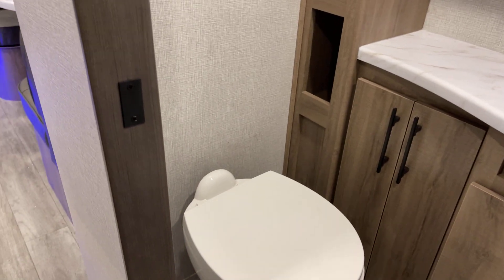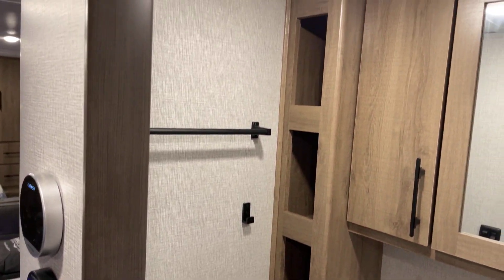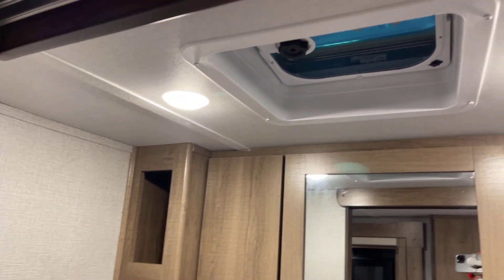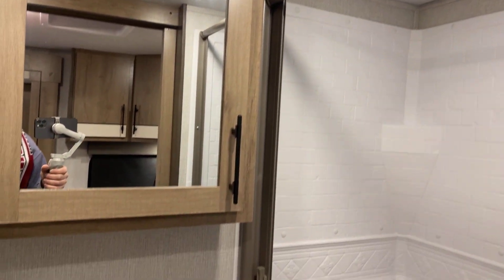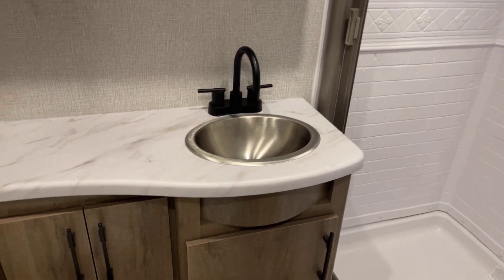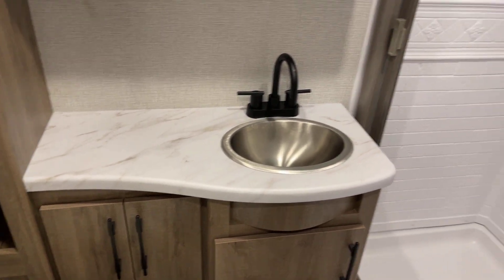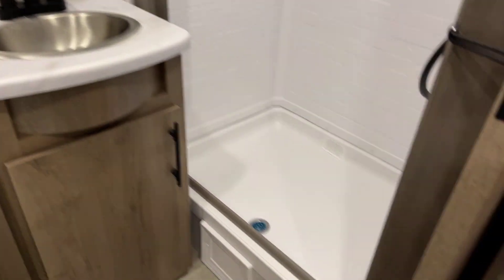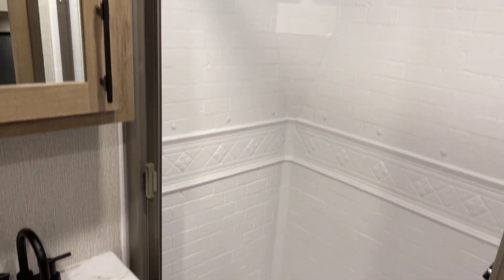Here we go with the foot-flush Thetford china porcelain stool — a marine-grade stool — with towel storage up along the side and a vent overhead. There's a medicine cabinet and a lavatory with a generous amount of counter space for this smaller footprint unit. About a 10-inch step up from the floor into the shower pan, which goes all the way up, and there's a skylight above.